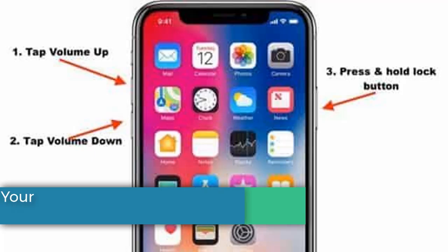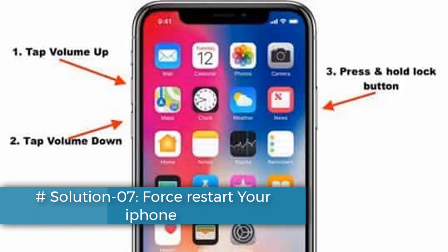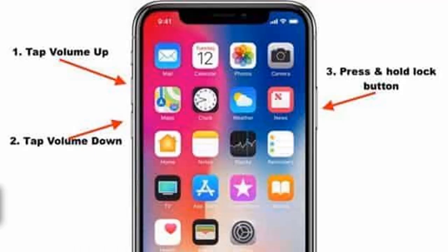Solution 7: Force restart your iPhone. If you have iPhone 10, 11, 12, 13, 14 or 15 series, or iPhone SE 2nd and 3rd generation, do the following steps: quickly press and release the Volume Up button, then quickly press and release the Volume Down button, and finally press and hold the Side or Power button until you see the Apple logo.